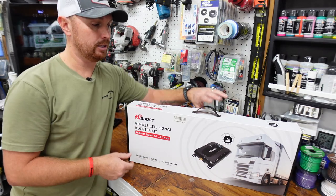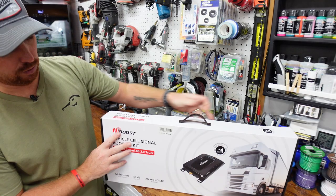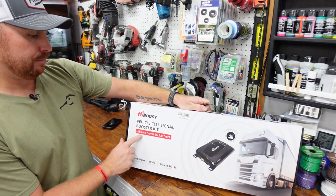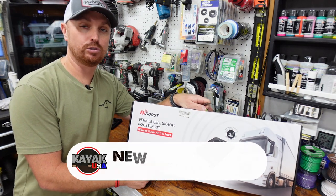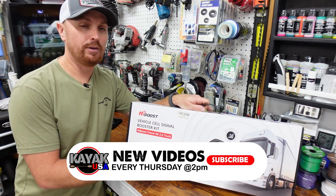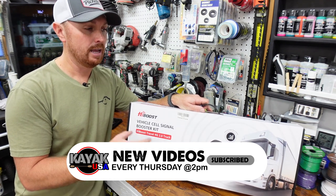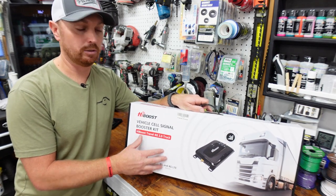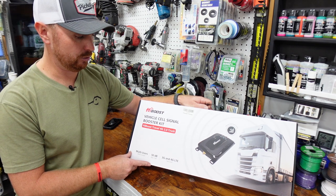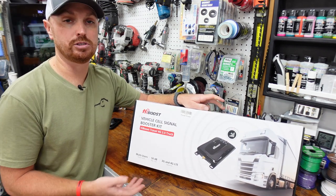So now I'm going to unbox it and show you everything that comes in it. When you order this one — they've got a few different kinds — this one is the High Boost Travel 4G 2.0. It says it works with 3G and 4G LTE. I've found some stuff online that as 5G is getting bigger this is working for people on 5G, but it says 4G on the box so that's how I'll put it out there. My phone is 4G and it just boosts the signal.